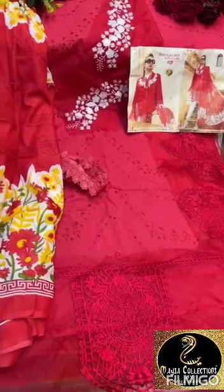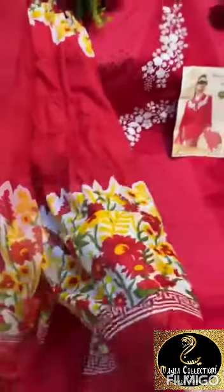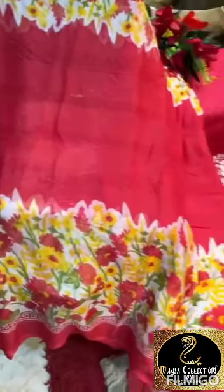Very beautiful Shree Fabs on cotton. This is cotton dupatta, this is chiffon dupatta.